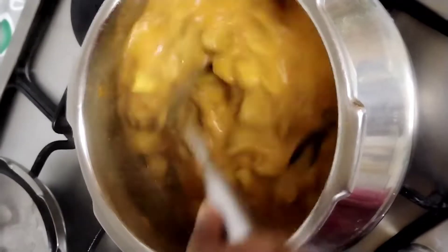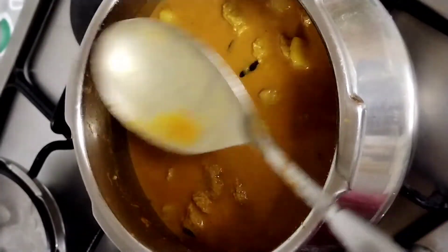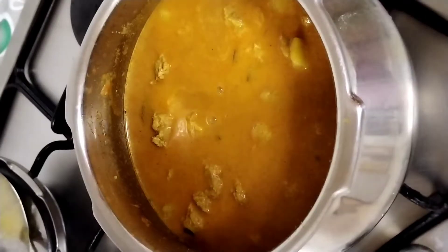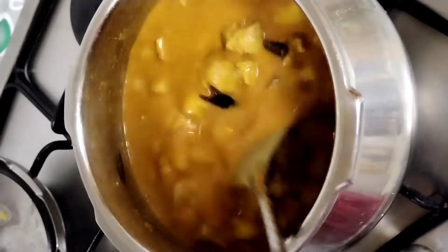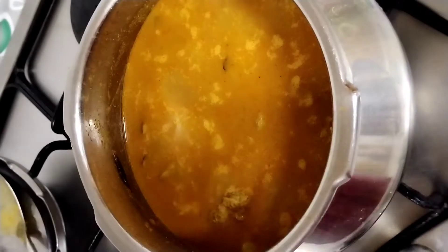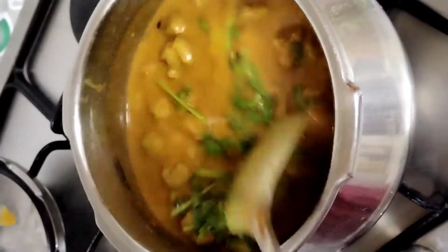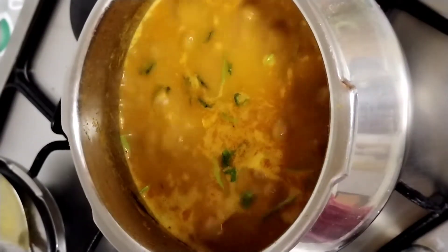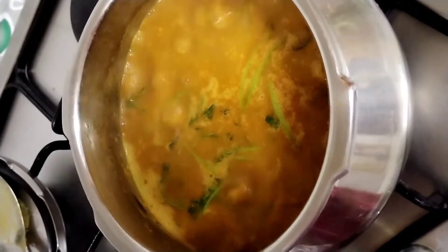This is the final stage — the meal maker gravy is ready. Let's try it! Thank you for watching!